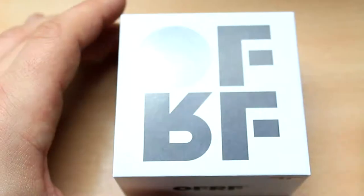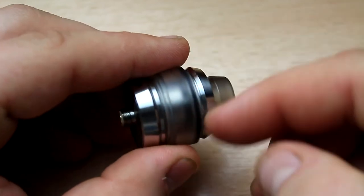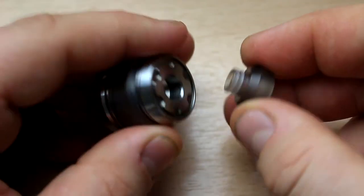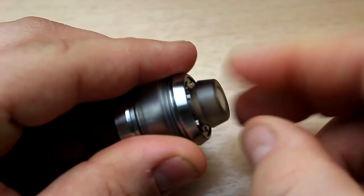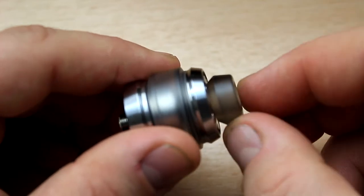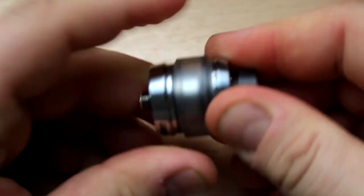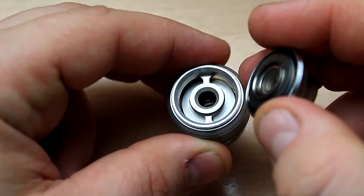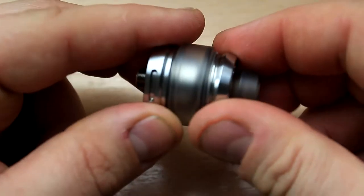Let's dive in. Here's the box for the OFRF Gear RTA — probably made of stainless steel, very short, 24mm diameter. On top there's a 510 drip tip with a nice gear engraving. All the 510s I have fit very nicely. When you unscrew the top you have your filling method — very big openings, no problems filling it up.